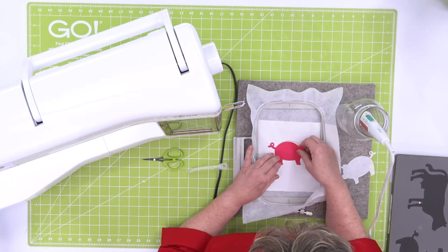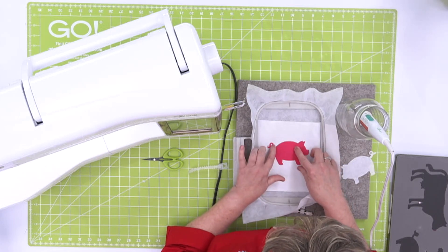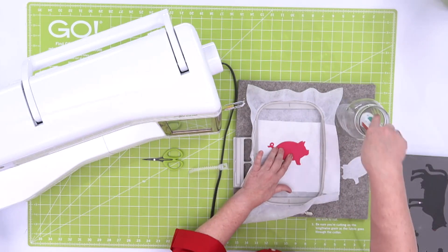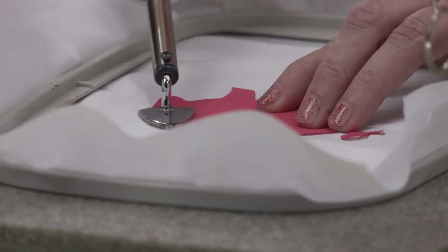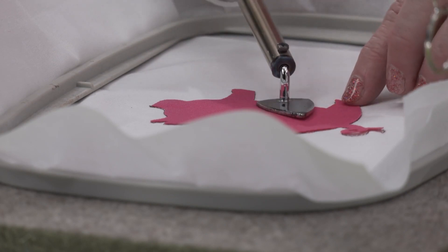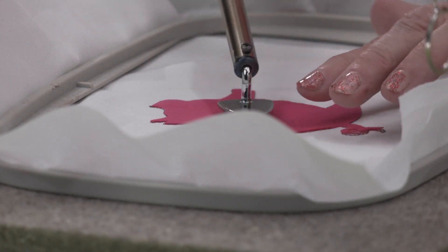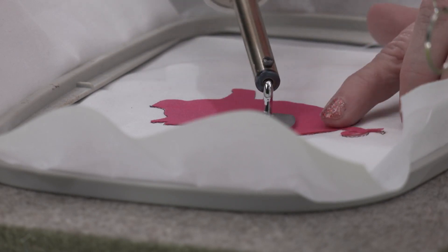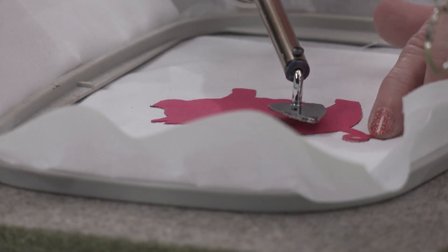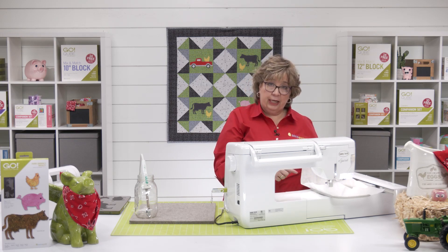You want to take time to make sure you get it lined up just perfectly, especially with our little tail. Now that we've got the placement stitch and the shape fused on, we can put it back on the machine.